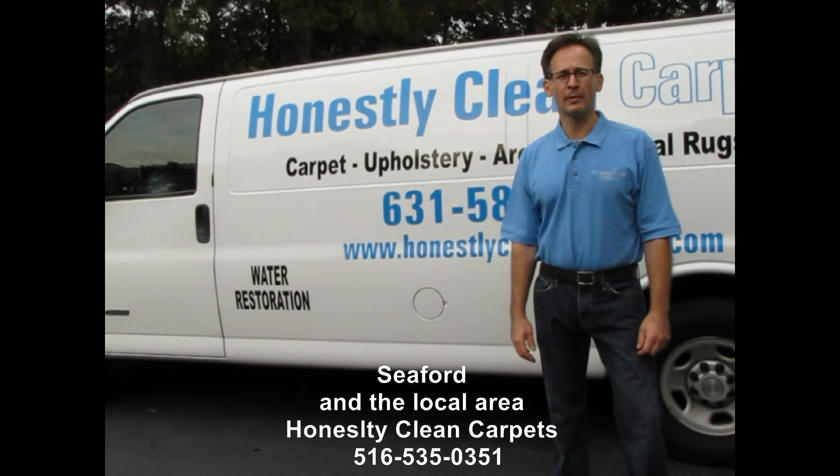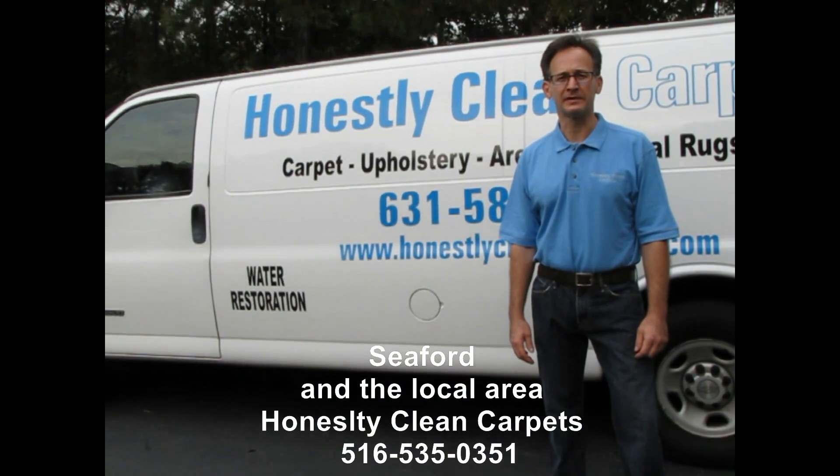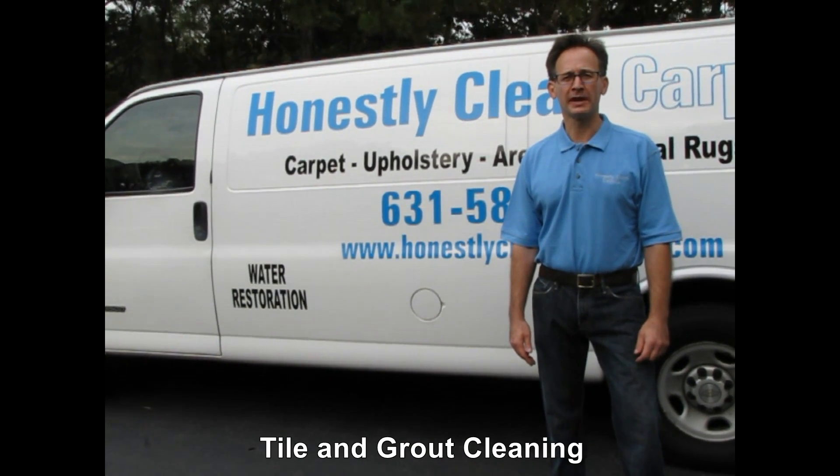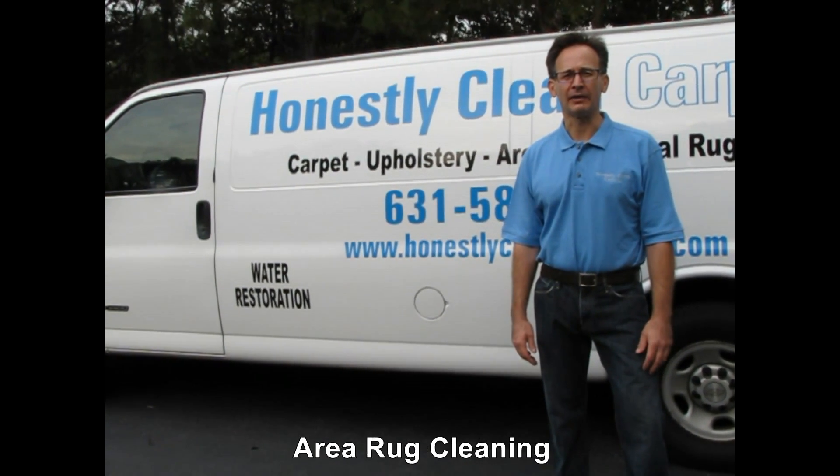This video is brought to you by Honestly Clean Carpets. We clean carpet, upholstery, area rugs, oriental rugs, tile, and grout.